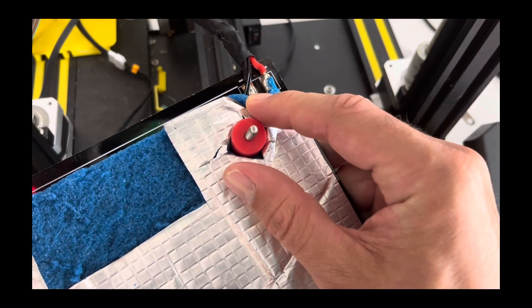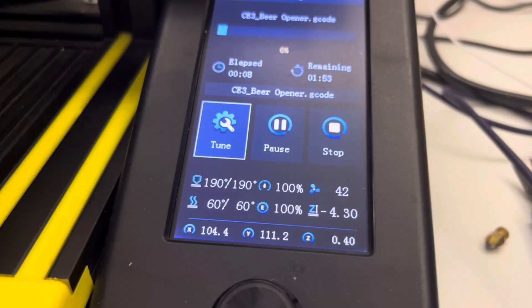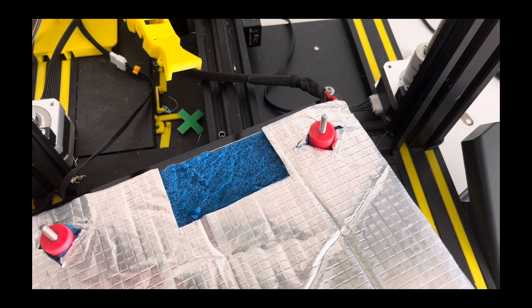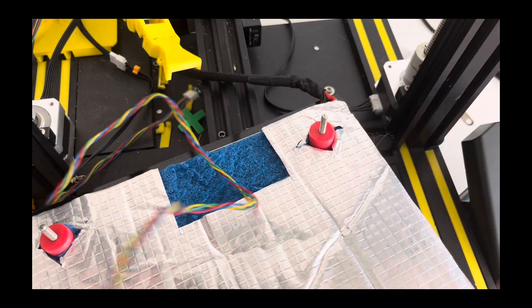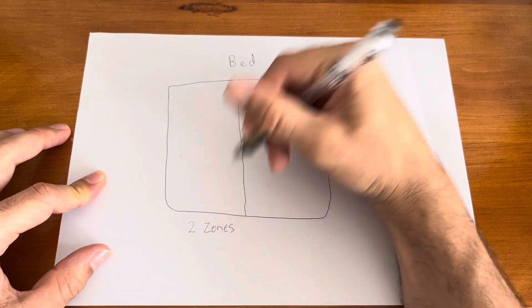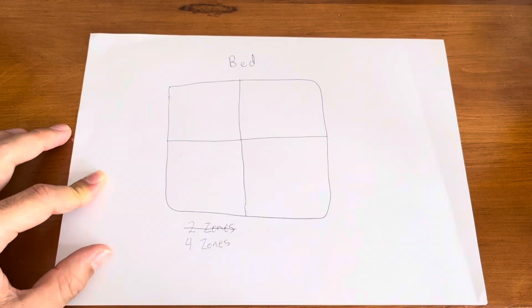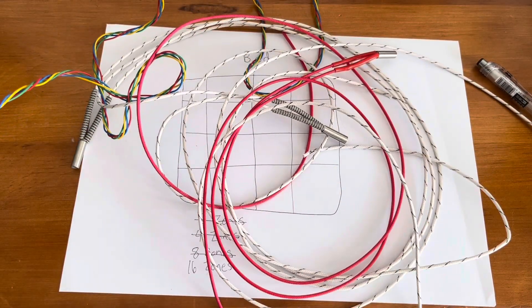First off, your bed has four wires going to make it function: two wires to control the heater and two wires for the thermistor, which basically reports back how hot the bed is getting. So if you want to create multiple heated bed zones, you'll have to have four more wires for each bed zone you want to add. Naturally that gets a little complicated — if you think about two, four, eight, or even 16 bed zones, things start to get really messy really fast.